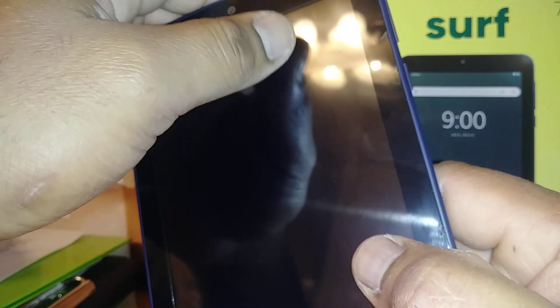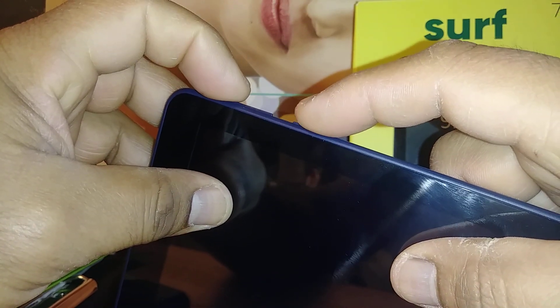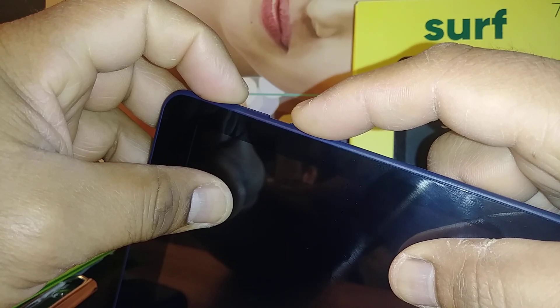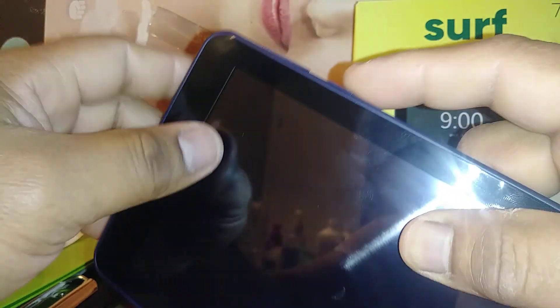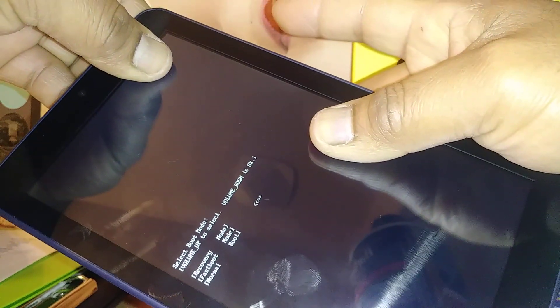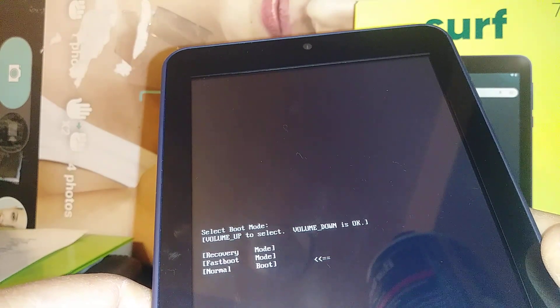Now let's start with the hard reset. We're going to use the Volume Up and Power keys together. Press these two buttons for six to seven seconds. You're going to see some options on the screen — leave immediately from there. Volume Up and Power key, no more than seven seconds. There you go.